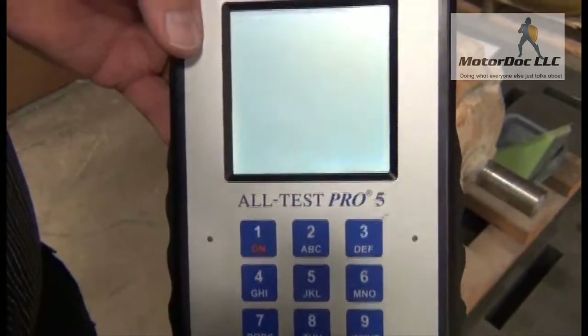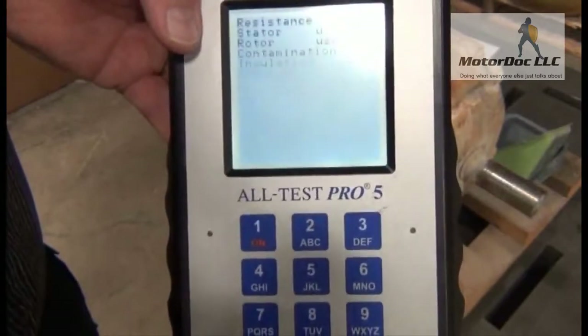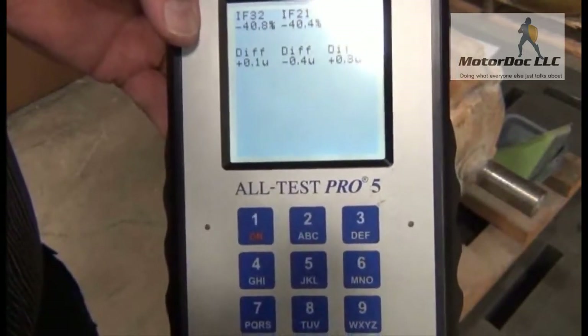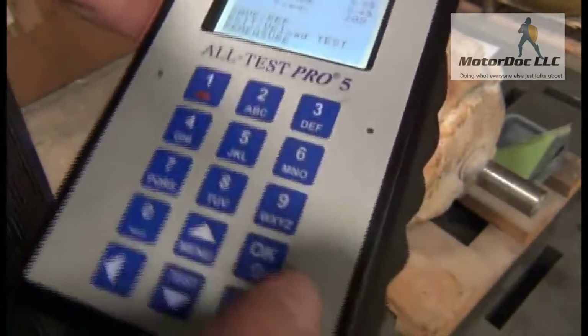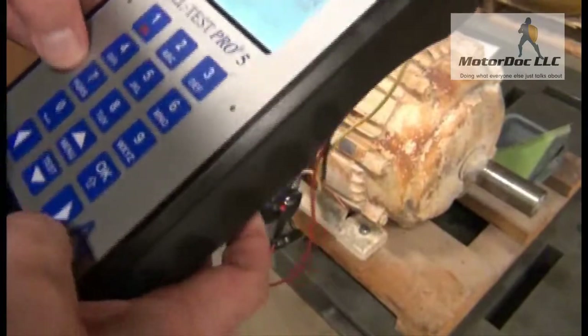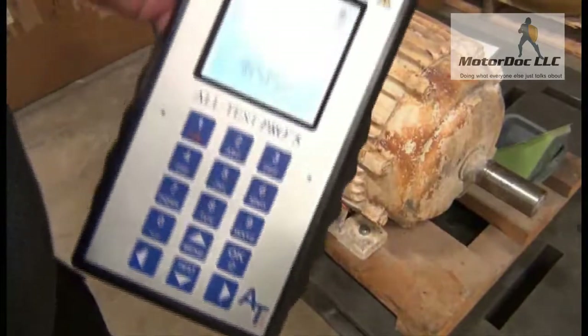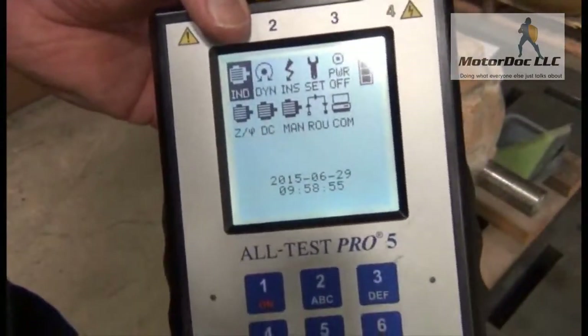Phase angle looks pretty good. Current frequency response looks good. And so on. So with this, this concludes our demonstrations of the Alt-Test 5 for an AC motor. The next one we're going to cover DC machines. Thank you very much.